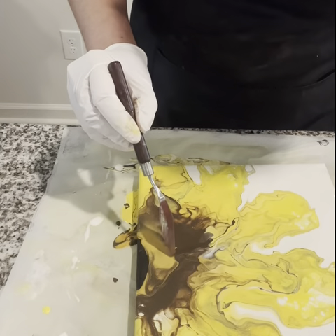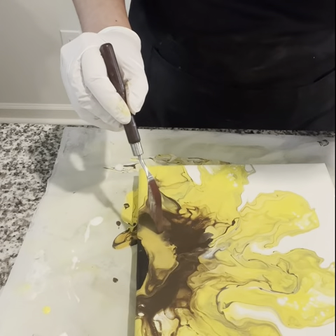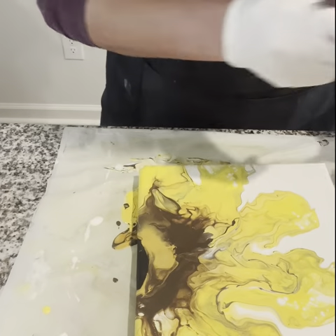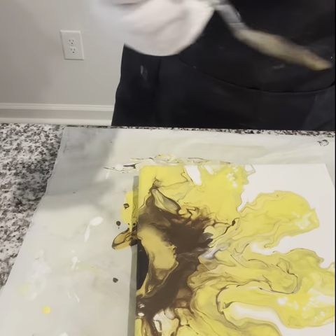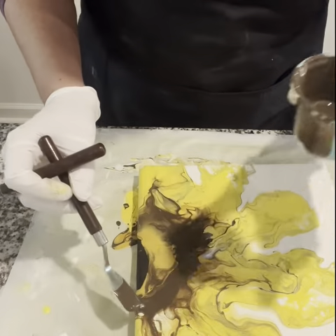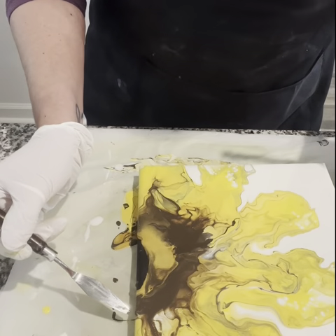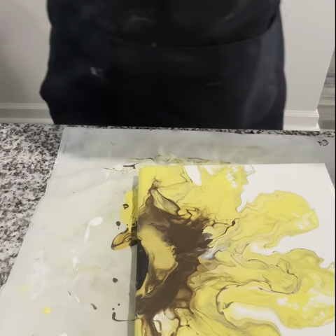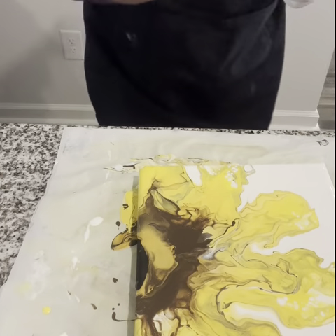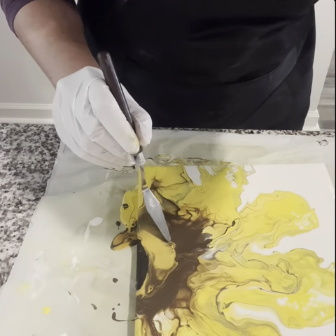I'm using the gold and brown to mix everything together toward the middle. I'm adding black and doing the same thing — mixing it a little but letting it settle. Adding a bit more brown where I feel it's needed. If any area needs a little more help, go ahead and fix it — add the paint you need and do everything to make the painting yours.